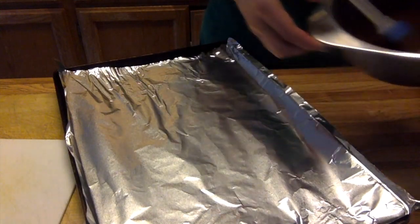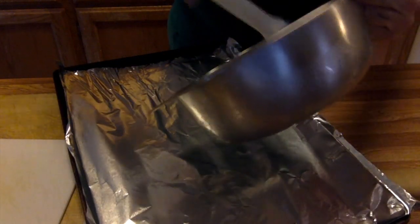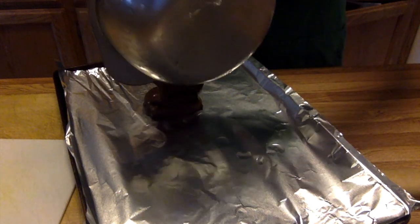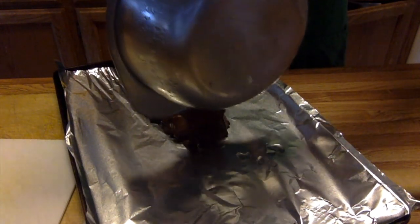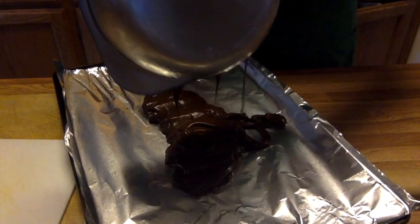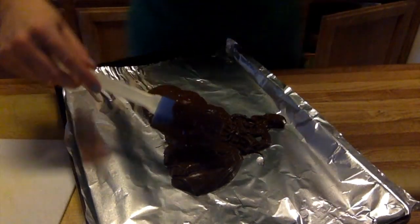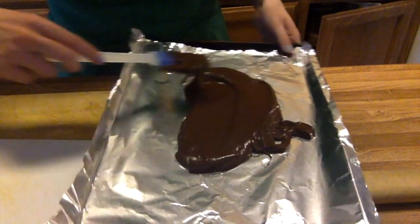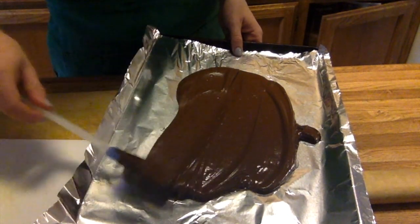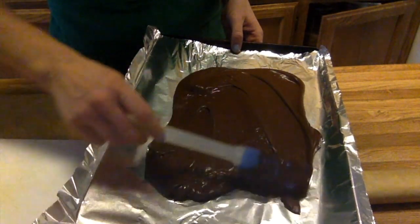Take your dark chocolate that has been tempered and just spread it out onto your prepared baking sheet as much as you can. Then very gently try to spread it as thin and flat as you possibly can. The thinner you spread it out, the quicker it will solidify.